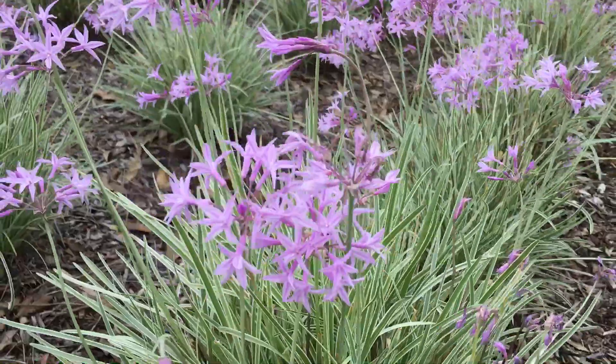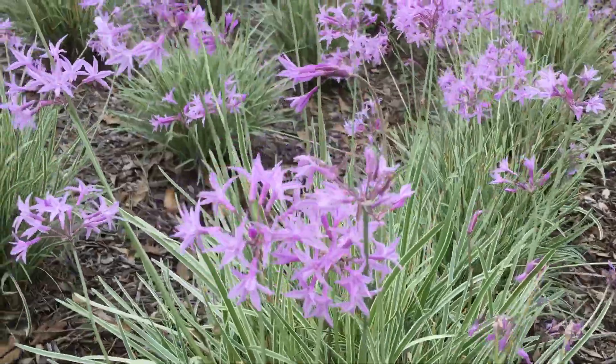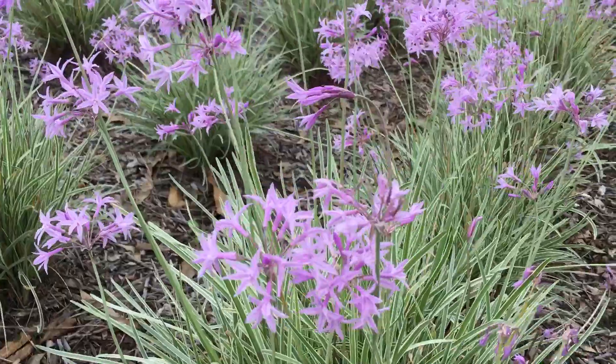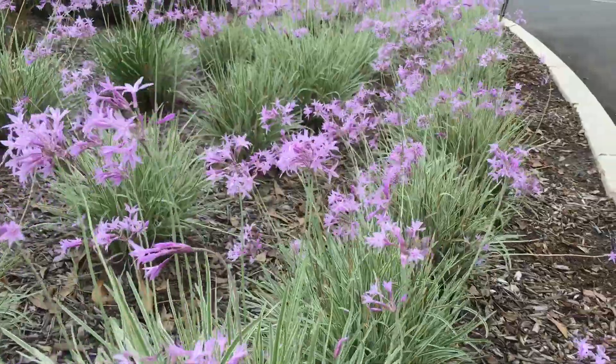If you're looking for a grassy border plant, it's very hard to beat this one. This is variegated society garlic. It's growing here in Carrington Hospital Retirement Village.